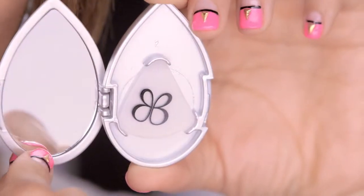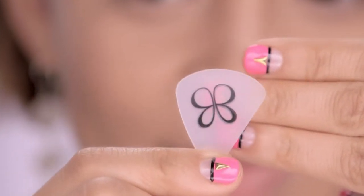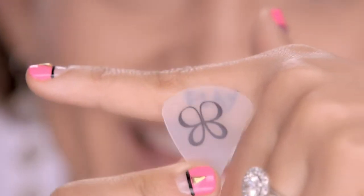Liner Designer Pro is different than the original Liner Designer because it comes in this opaque color. Isn't it cute? This clear material allows you to see through it when doing advanced designs like doubling colors or lines.